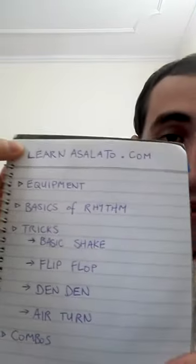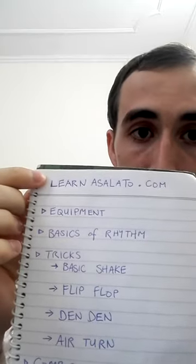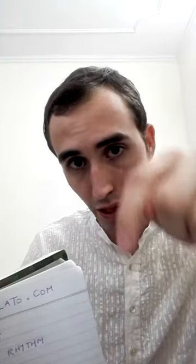I learned pretty much everything I know from this website, learnasolato.com. You should check the website out, and everything that's on this list I'm going to put in the description below.